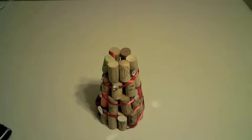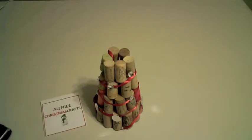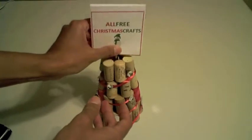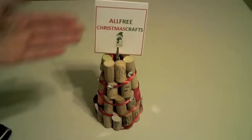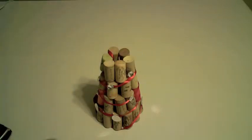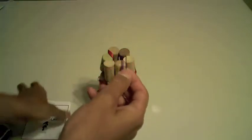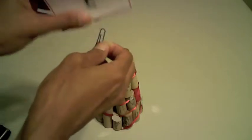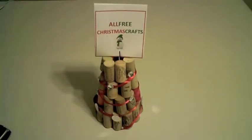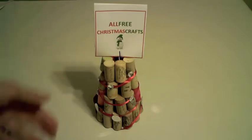We're going to finish up our Christmas tree cork photo holder right now. If you have an alligator clip, that's a really easy way to finish it off - just stick it right in the top and boom, you've got your Christmas card recycled tree holder. If you don't have an alligator clip handy, you can just take a paper clip, bend one side out, put your picture in the part of the clip, stick it in, and boom - there is your Christmas card photo recycled cork holder.